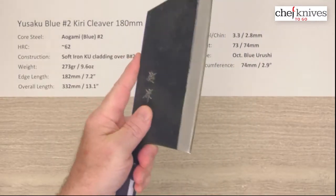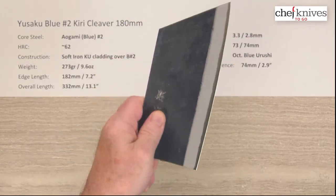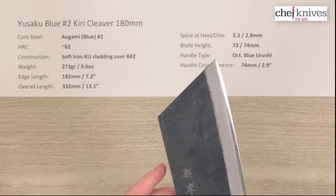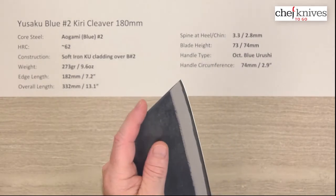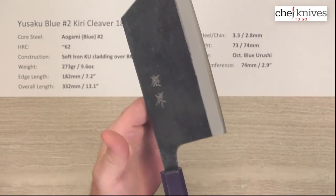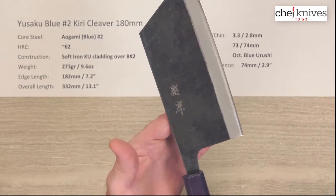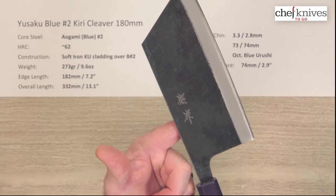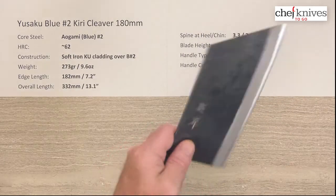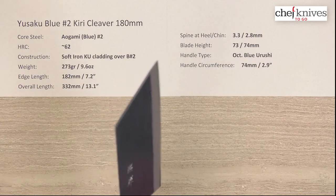There's a good spot for a pinch grip right there if you want to put it in and pinch it. Some people are going to do different things with these depending on how they like to use them. Some people will even hold them a little higher depending on what they want to do with the knife, but you've got lots and lots of clearance there. If you need to do really detailed work you could even grip it up here for some things. Balance point, as you might expect, is going to be pretty far forward — and the whole idea of this blade is you've got some weight there and some power behind what you're going to do with the knife.